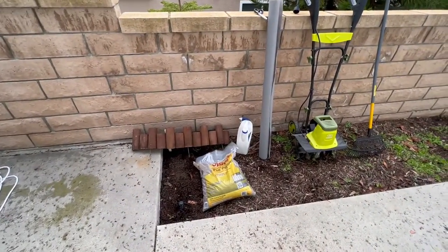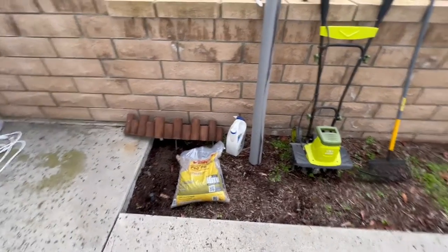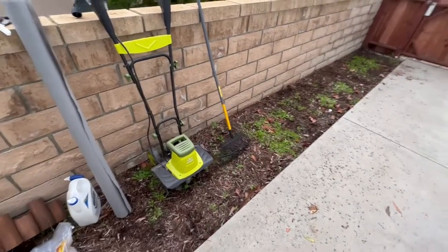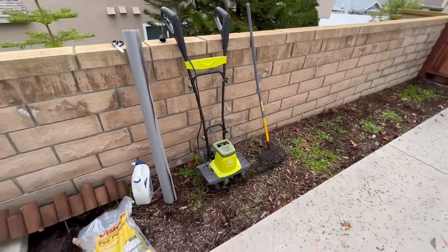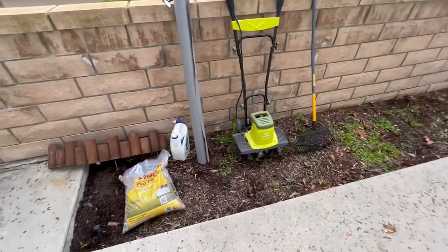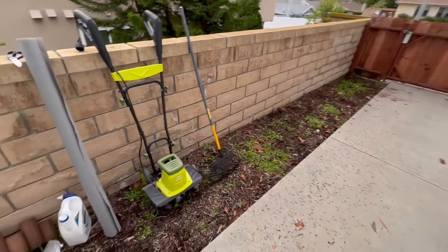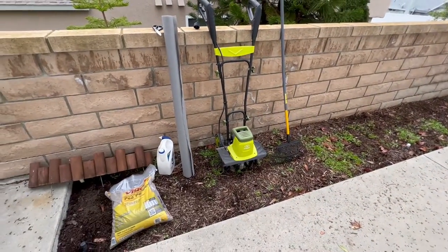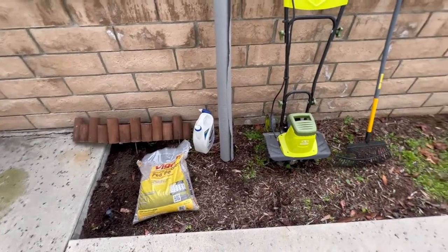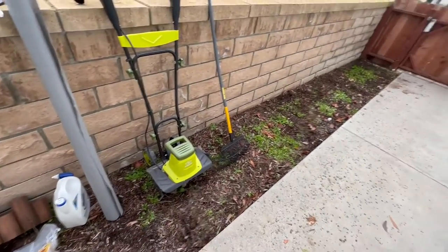I want to go through all of our materials in depth. The first thing we're going to do is take out all of these weeds with our cultivator. Weed killer works really well, but I really want to tear this apart beforehand because I think prep is one of the biggest pieces to this puzzle. Then we have weed killer to spray after we clean up the weeds.